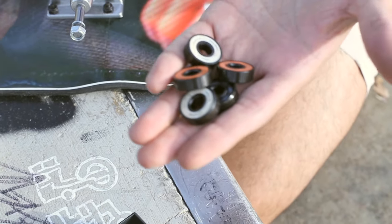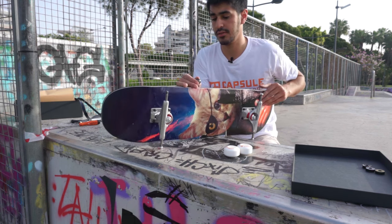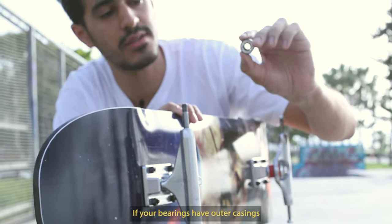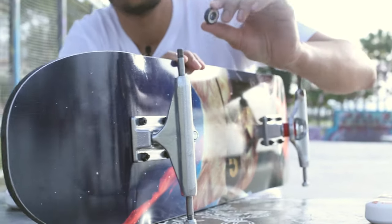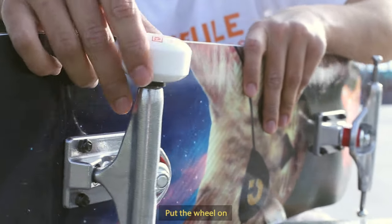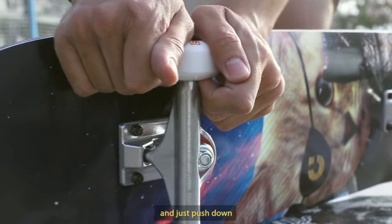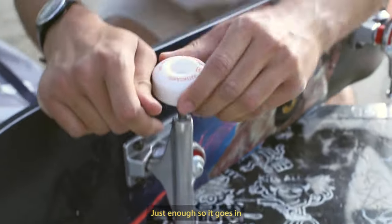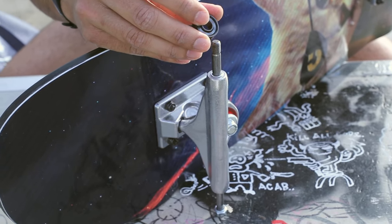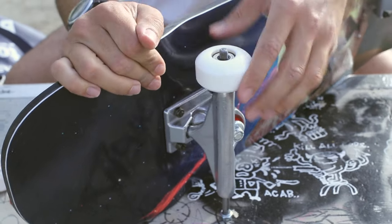We've got our bearings here. Now we need to place the bearings into the wheel. The easiest way to do this: place one of the bearings down. If your bearings have outer casings, you want them to be on the outside of the wheel, just so dirt doesn't get inside. Place that down face down, put the wheel on. Get on top of the board and just push down lightly — you don't need to put all your weight, just enough so it goes in. Same with the other side — bearing on the outside, push down, and it's on.